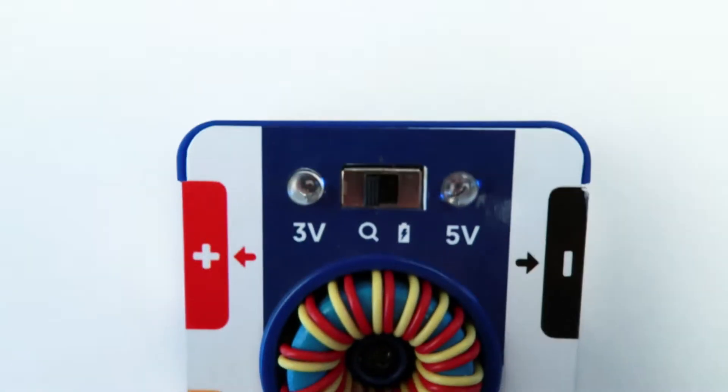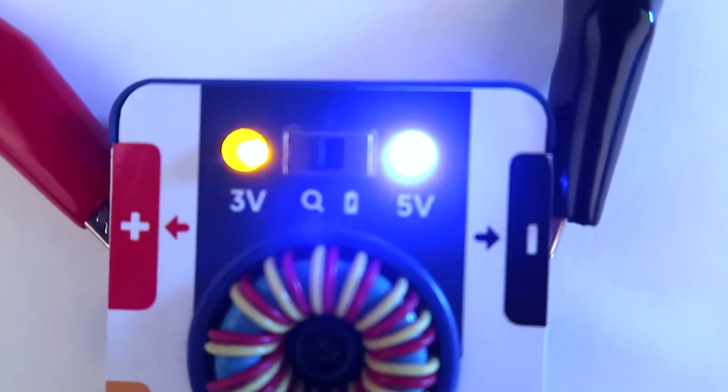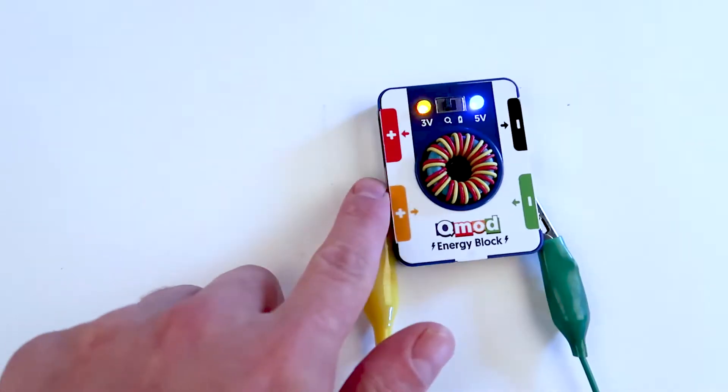The energy block has two sides for connections, an input and an output. We've color coordinated the input and output of the energy block with the colors of the crocodile wires. Since the connections are magnetic, the crocodile wires will easily clip on.